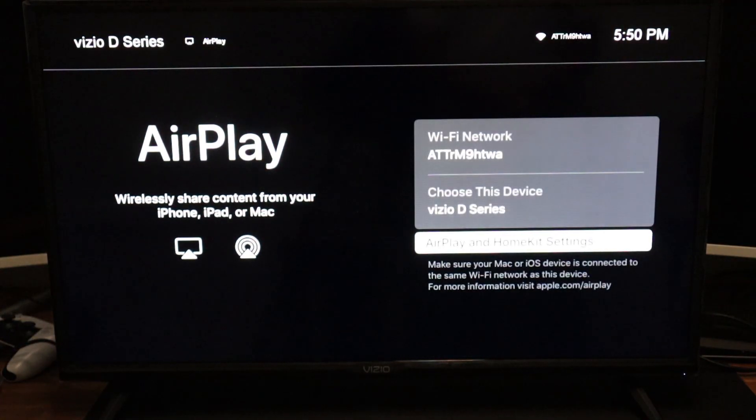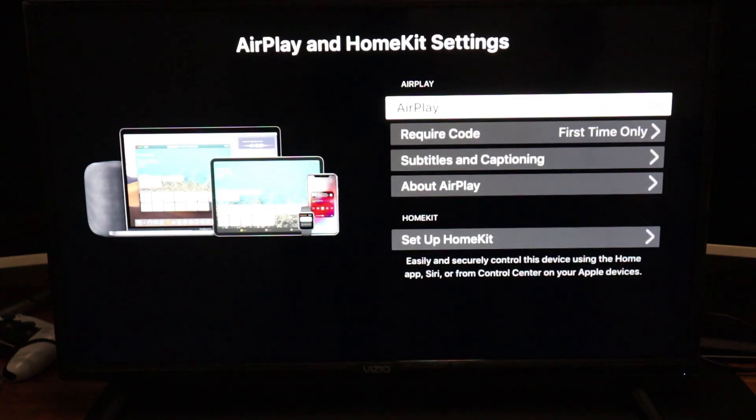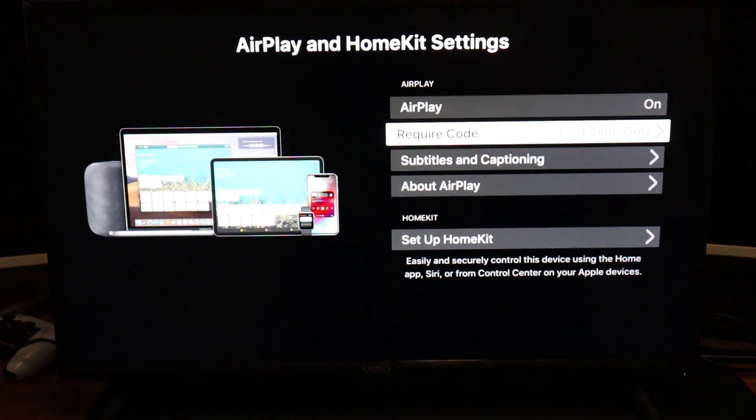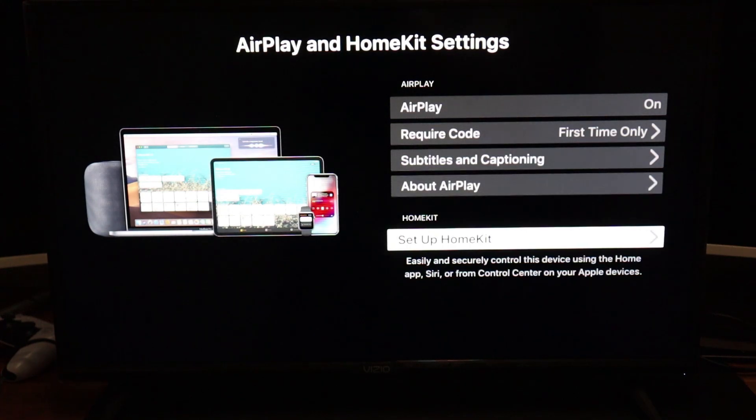If you click on AirPlay, it will come up to this screen — it says wirelessly share content from your iPhone, iPad, or Mac. On the right of that you'll see the Wi-Fi name you're connected to and the name of your TV. Under that you will see AirPlay and HomeKit settings. It does give you a little message that says make sure your Mac or iOS device is connected to the same Wi-Fi network as this device. Let's click on the AirPlay and HomeKit settings. Here you will see AirPlay, require code, first time only, subtitles, captioning, about AirPlay, and setting up your HomeKit.